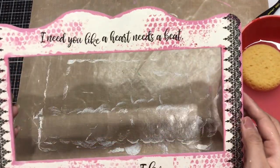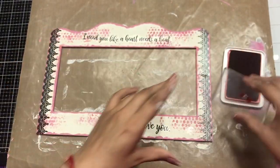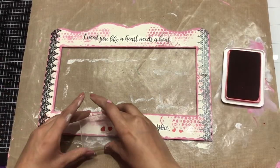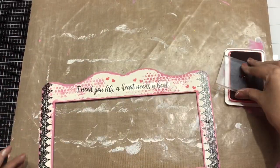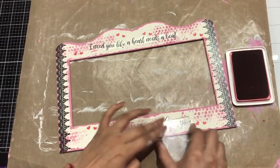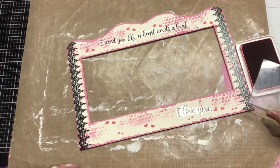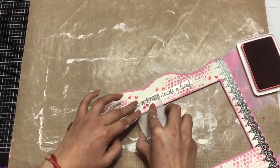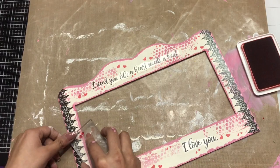Now I want to add another layer to my base. I've taken a half stamp onto my acrylic block and I'm using red archival ink, randomly stamping it to complete the look of the frame. I've also taken another small heart stamp and I'm repeating the same process — this will give a very nice texture to the photo frame.